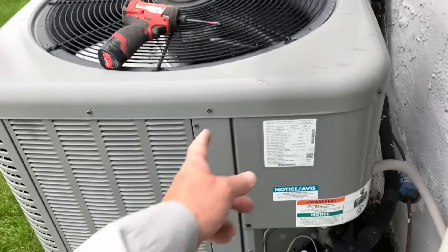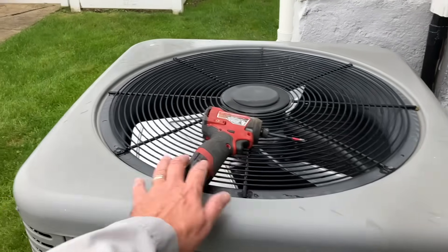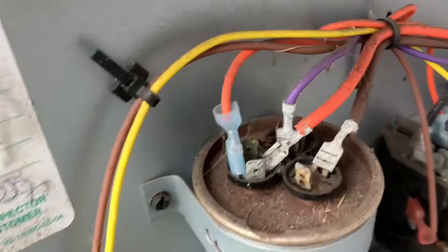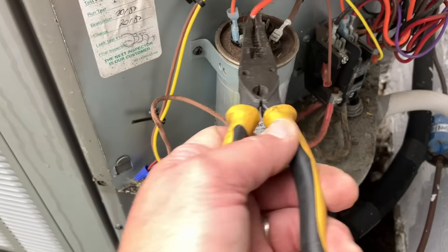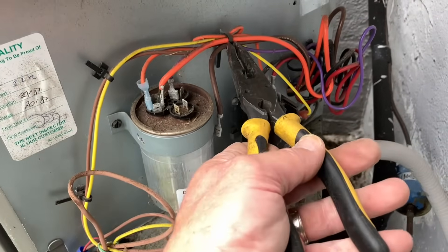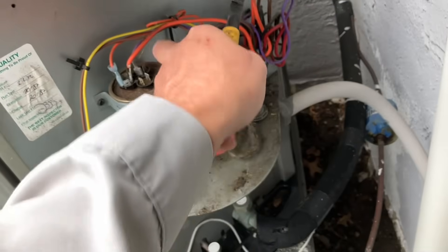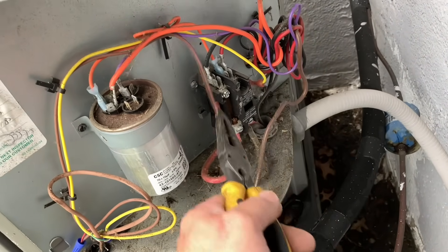We'll disconnect the condenser fan motor wiring and pull the condenser fan motor shroud assembly and all the panels, then we'll thoroughly clean this unit. What's up with this dual capacitor smashed down like that? All of the terminals are jacked up. Anyway, let's remove the fan. That's fan, and that's 24 volts, that's 24 volts.